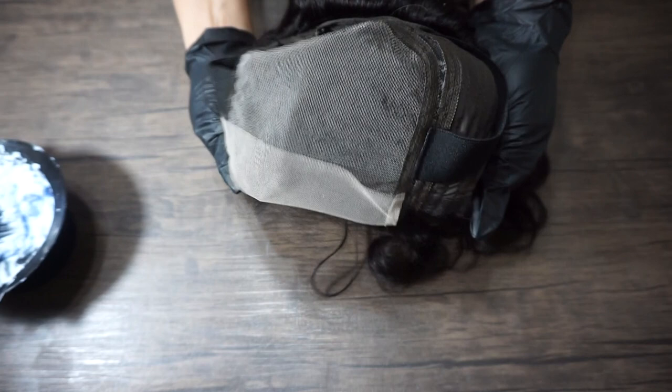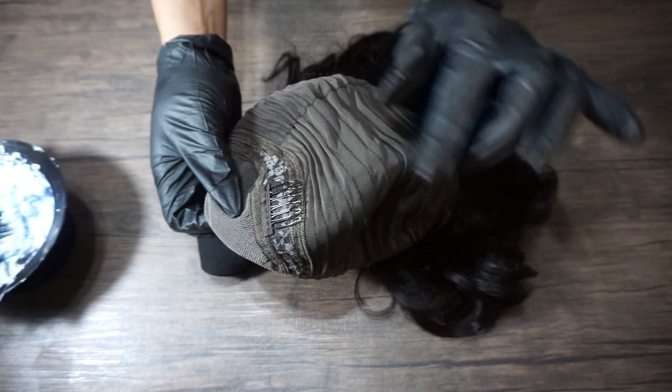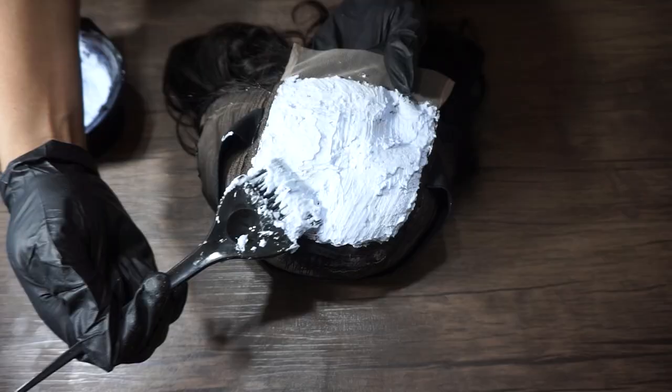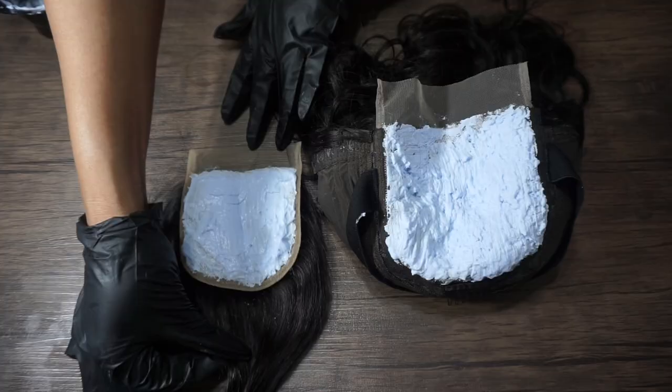It also comes with an elastic band for extra security, four combs, and adjustable straps for your edge size. Now I'm applying the bleach — you don't want to press too much on the lace, you're only bleaching the knots. Leave it for 30 minutes or more, because sometimes you have to bleach the knots even twice.